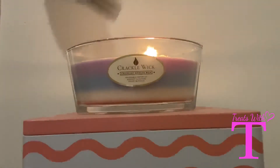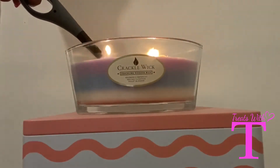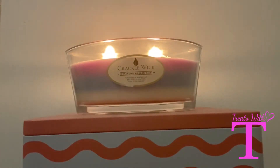Usually on my videos when I light the candles, I'll put some relaxing music in the background so you can just relax and listen to the music while watching the candle burn. But on this video I'm going to let there be no sound, because this candle lets out a crackling sound — it's supposed to resemble a log burning fire. I think that'll just be relaxing enough. I'm really interested to see what it sounds like, so let's light this candle and comment below what you think.